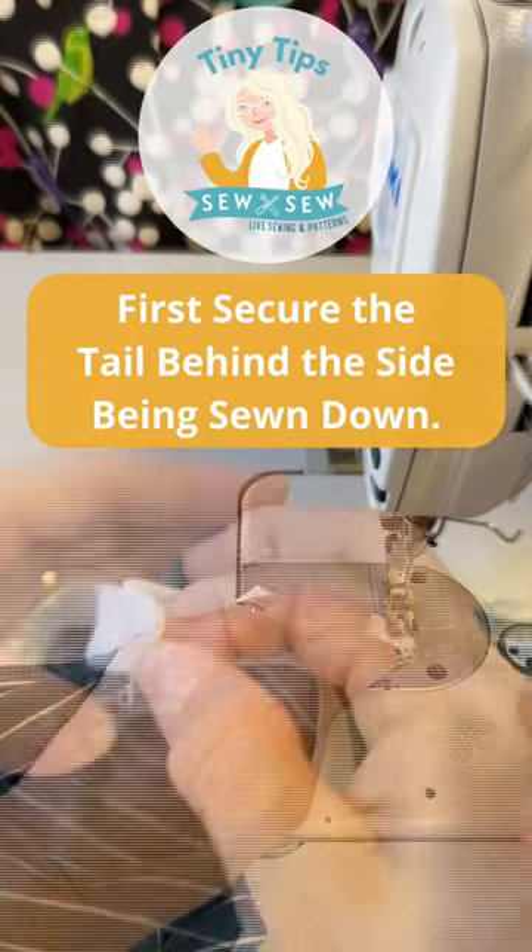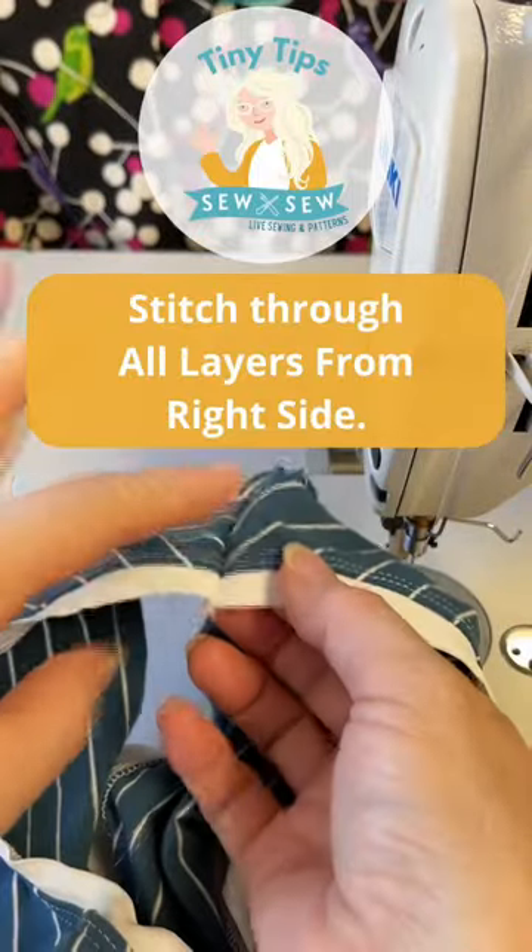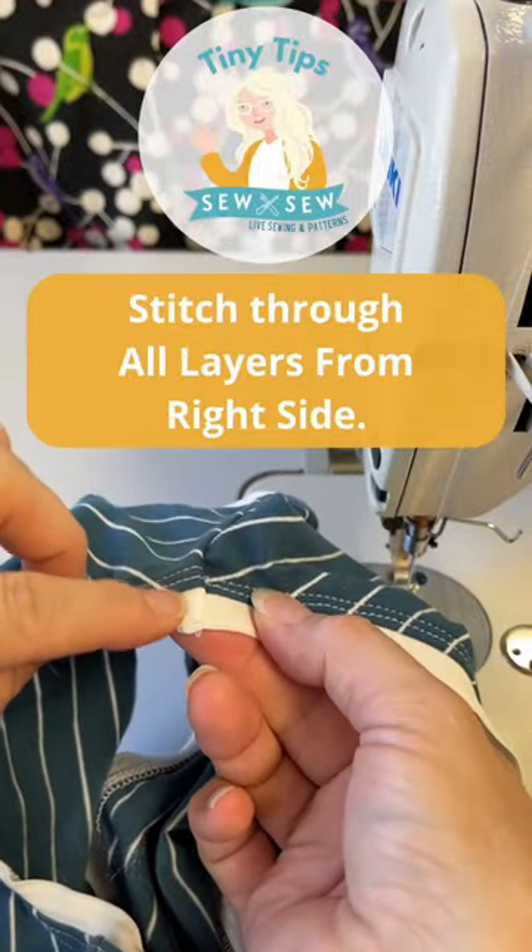Now I'm going to stitch it down. Clean up all your threads, and now on the right side we're going to stitch down the seam allowance right here, just in the hem.